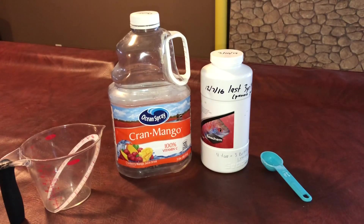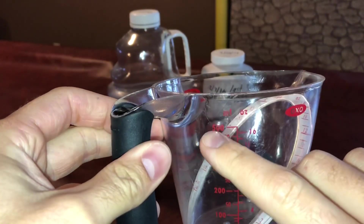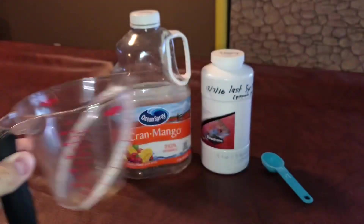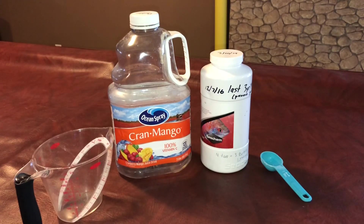Basically, all you're going to need to make the dechlorinator to do water changes on your aquariums or to fill your tank up, whatever it may be — you need a measuring cup, and this one goes up to 500 milliliters, which is important. I also have a container here — this is like a cranberry juice container.